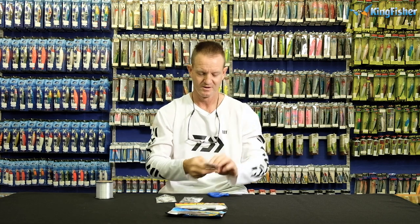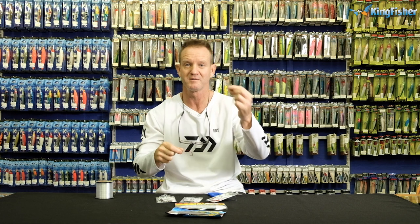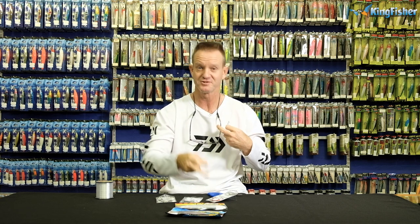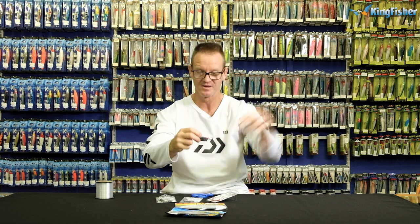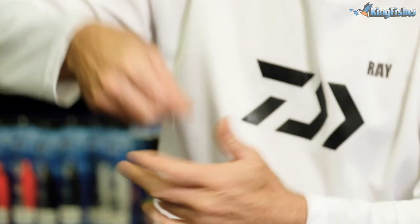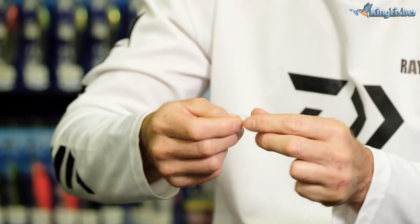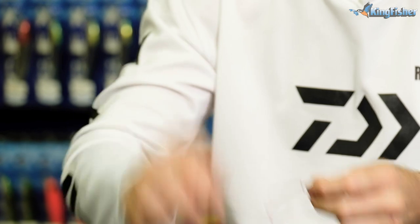So, figure of eight — very simple. I'm supposed to use my scissors to cut it, not my teeth; my doctor hates me, my dentist hates me. To tie the figure of eight, you go straight through the eye, around, and just make a figure of eight — one, two, three times around and back through. Lubricate, slide down, pull tight. There we go. Cut off the tag end.